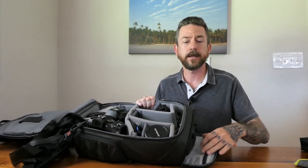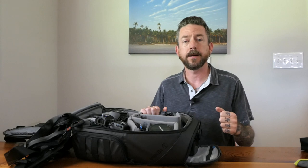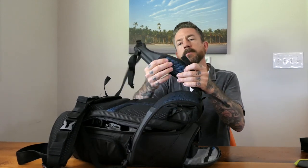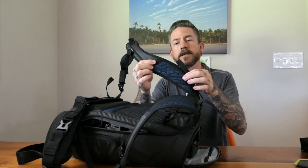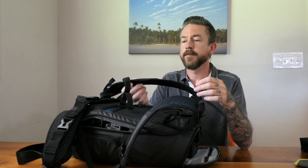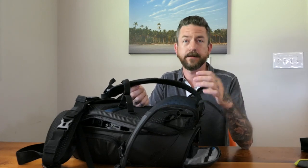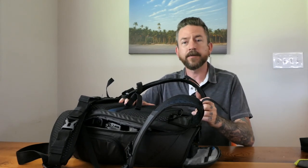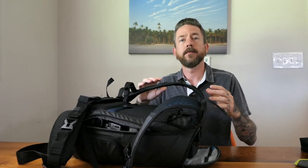The only other pocket is in the lid of the bag, where I keep a lens cloth, lens pen, and maybe some extra memory cards. In conclusion, I love this bag — it's a real outdoor bag from Tenba. The harness is really comfortable and actually has perforated airflow holes so it doesn't feel hot. I travel to places like Costa Rica where it's hot and humid, so I don't need a heavy, cumbersome bag. This one has great airflow and is very lightweight.